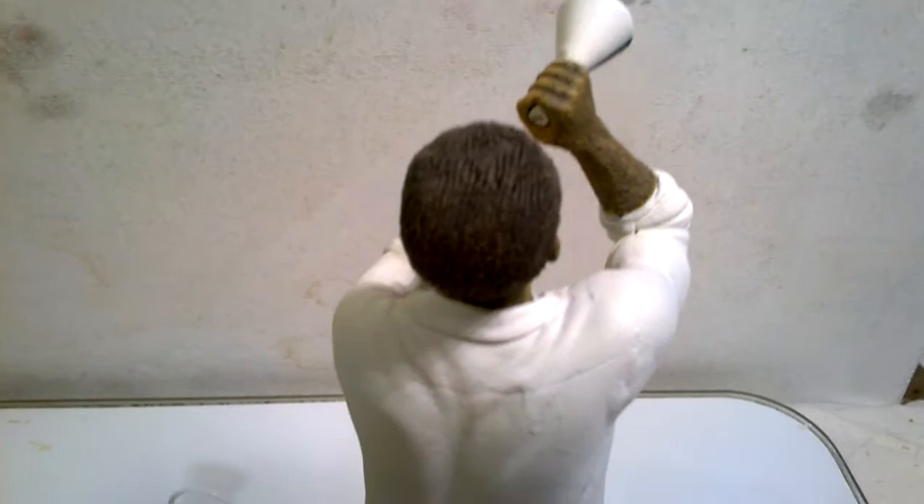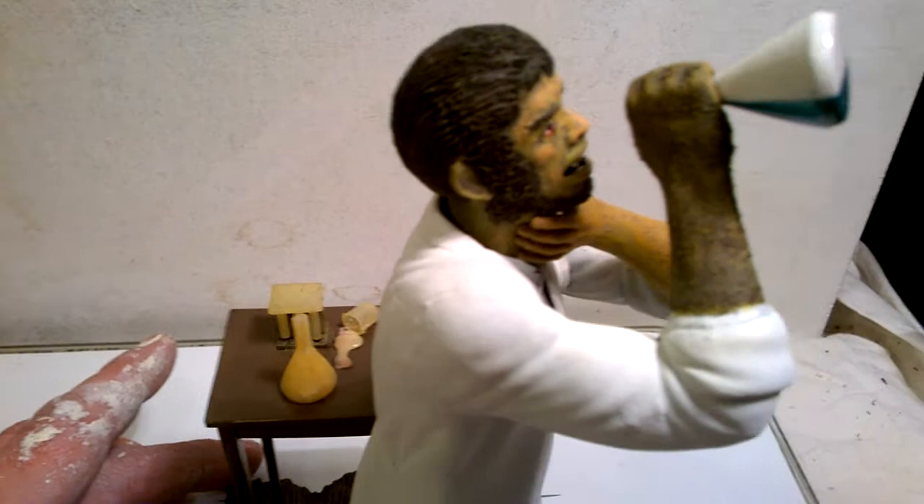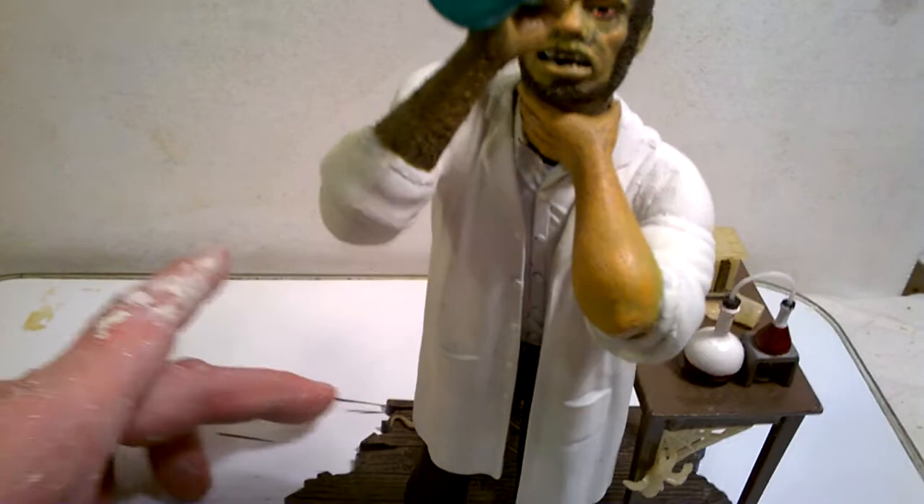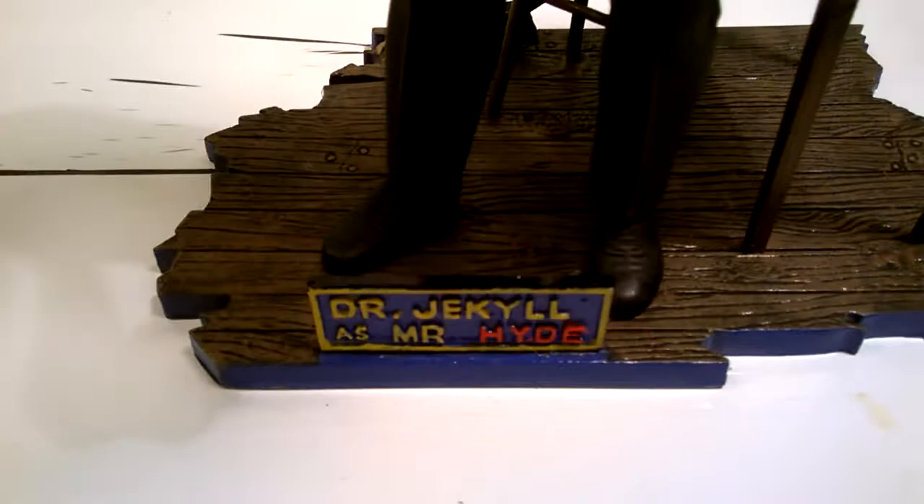I'm reasonably pleased with the result — it's far from perfect, there are still a few gremlins, but I think he looks okay now and the effort was worth it. It's certainly been enjoyable, and hopefully some of you will at least be inspired and can see what can be done.